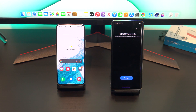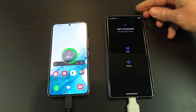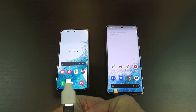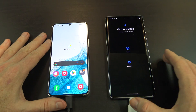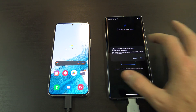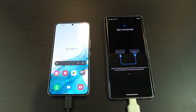Tap on Let's Go. Go ahead and plug your phones in again. Just one quick thing to mention, if you have any dramas with the phones detecting each other, just try swapping the cable ends around to the different phone. Once you've got the phones all plugged in, tap on Cable, and then tap to allow the old Android phone access to your Pixel phone.